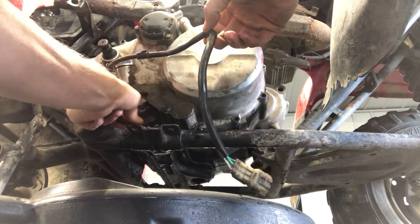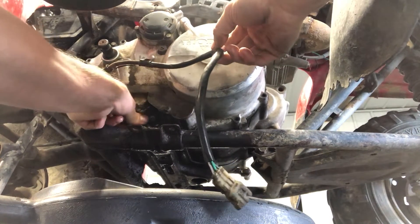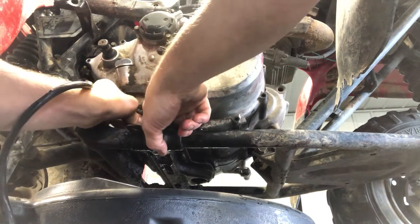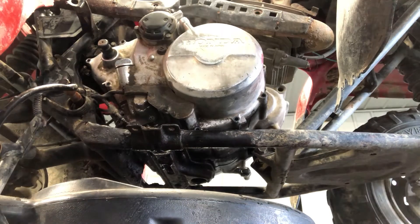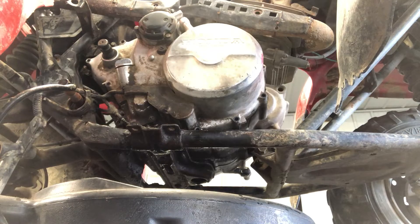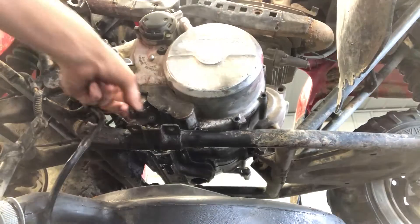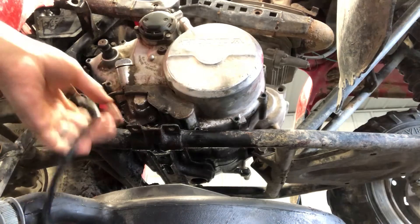Now what we're gonna do is take the reverse cable and hook it on to the arm down here. That's held on by a 10 millimeter bolt. We're gonna push that on — there's a groove in there and you want to make sure that groove is lined up. Then we're gonna take the 10 millimeter bolt and put that on there.